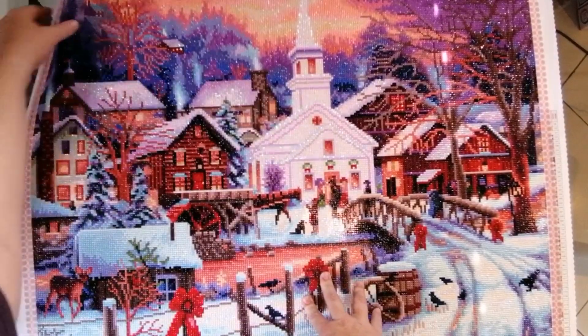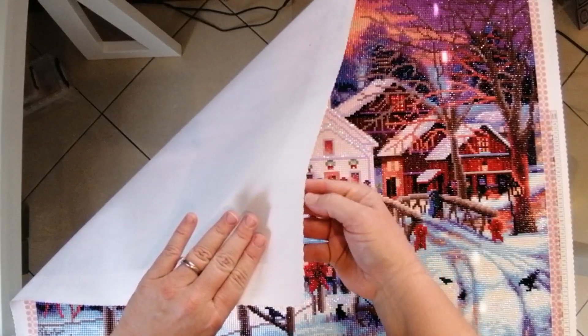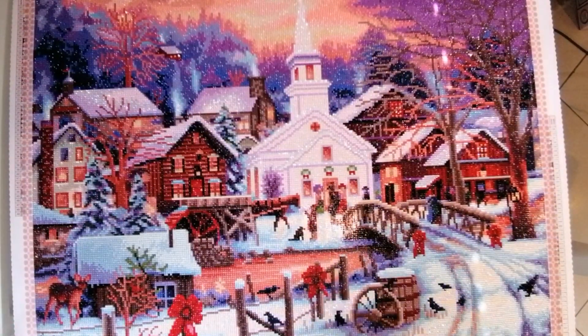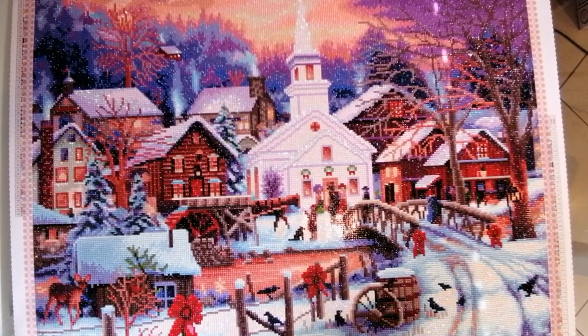Those of you that know Diamond Art Club are familiar with the canvas — it's very soft and velvety with a scalloped edge so you don't get fraying or bits of cloth onto the glue. The glue on this specific canvas was perfect; I didn't have any slippery or non-sticky areas. The symbols, as we're used to with Diamond Art Club, were perfect. I actually never get a blurry symbol with DAC unless there has been a printing error.